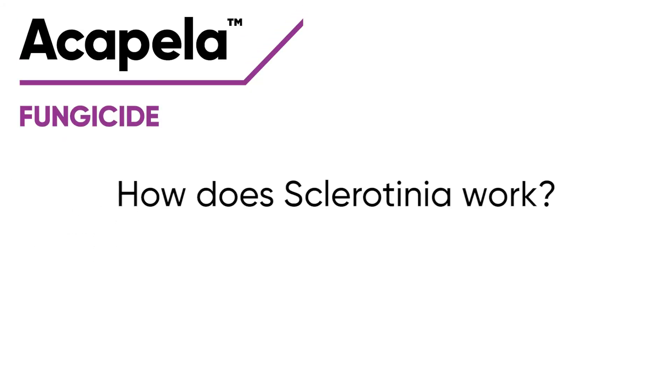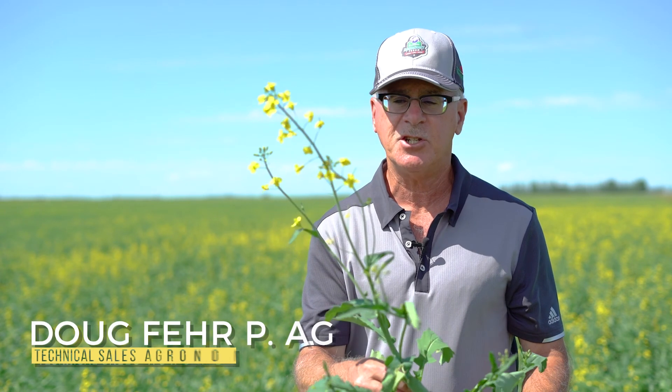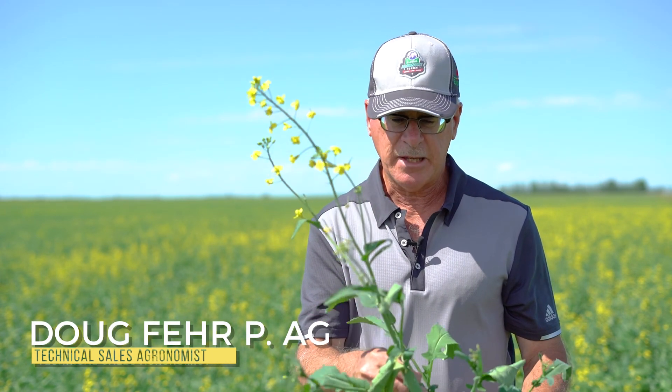When you understand how sclerotinia disease works, then you can better understand the proper staging and timing bloom stage for application of Acapella.